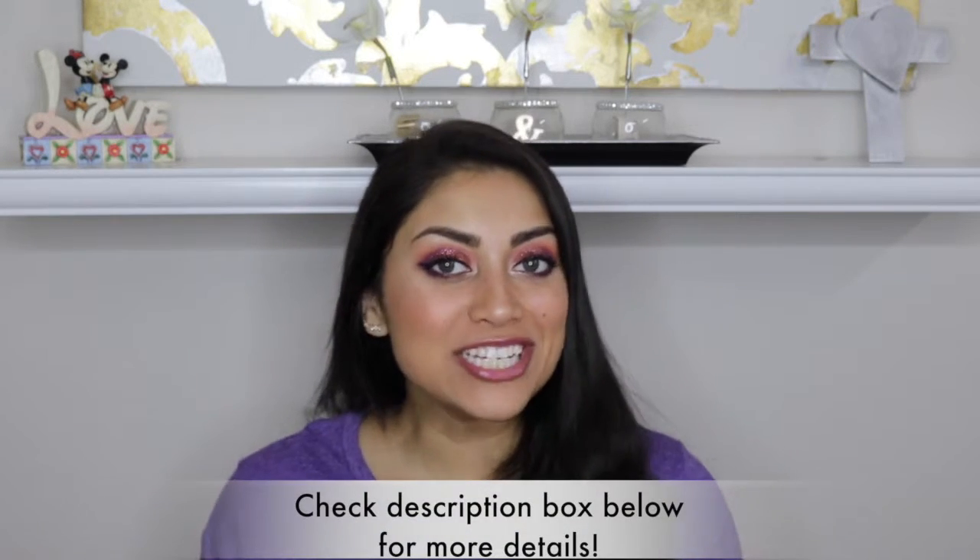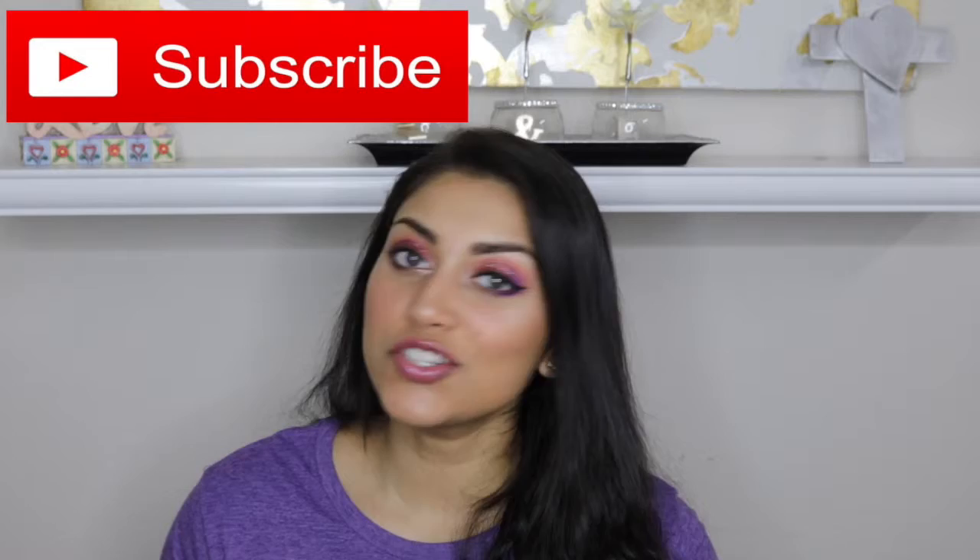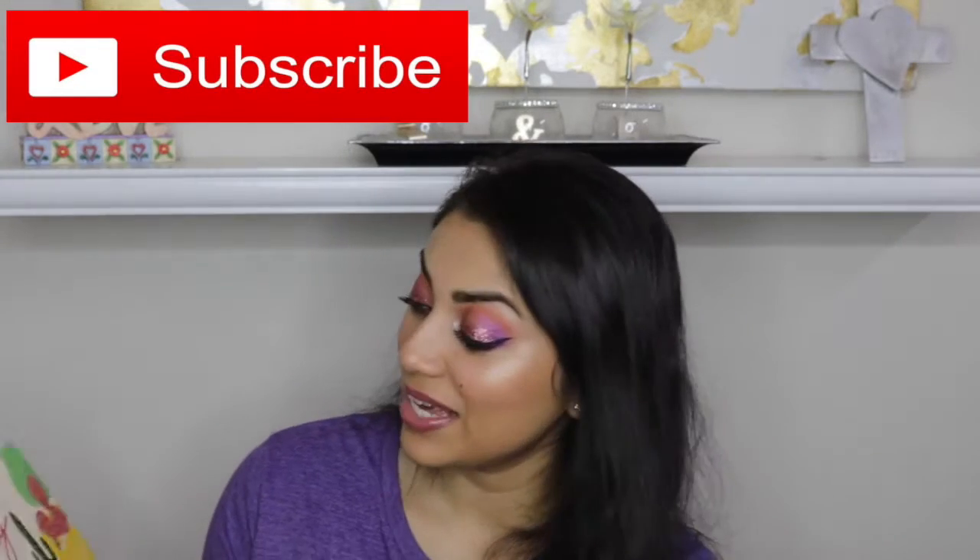If you want to take your highlighting game to the next level, then I highly recommend these powders. Especially when you want that really crazy highlight, this is the way to go. Hey guys, welcome back to my channel, or if you're new, welcome. So today, I thought I would share my BoxyCharm with you guys. So let's just jump right into it. This month's theme is peace, love, and boxy.